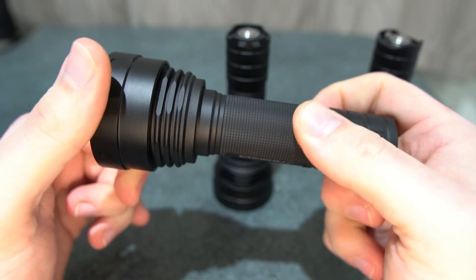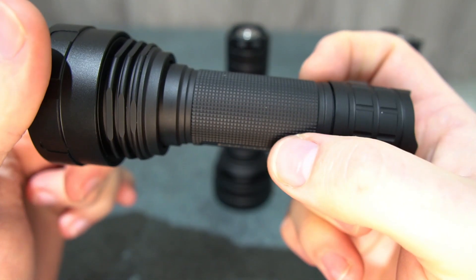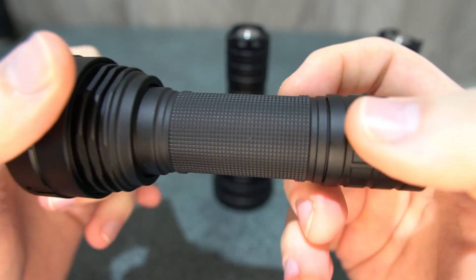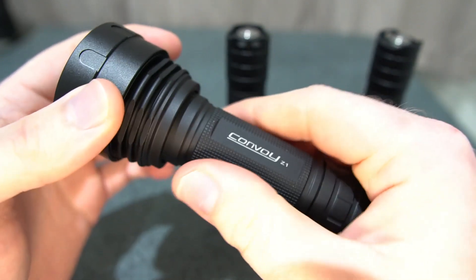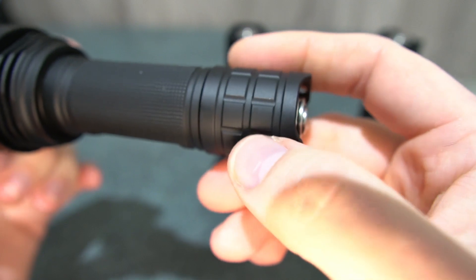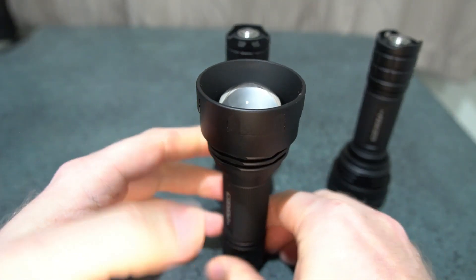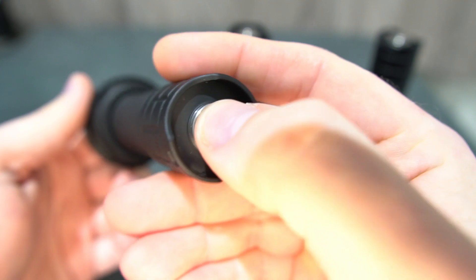We've got quite fine knurling on the body, and a matte finish on the anodizing helps with grip, though it's a bit too fine to provide much grip really. The matte finish does help and looks nice. There's a more rugged design on the tail cap, a lanyard attachment, and it tail-stands very stably.